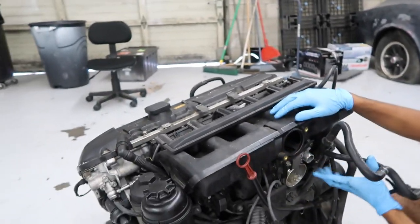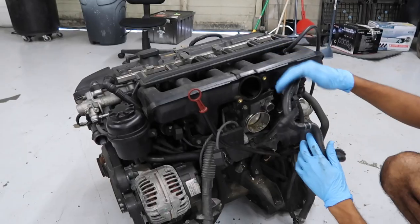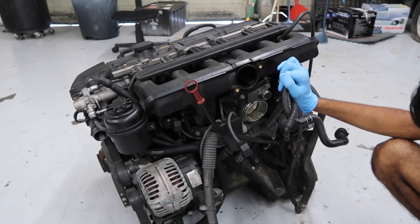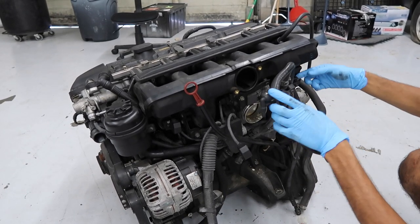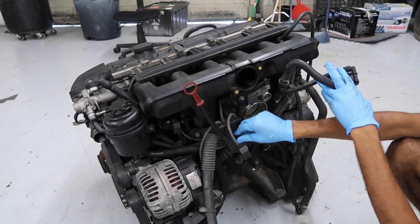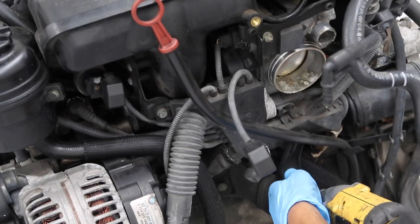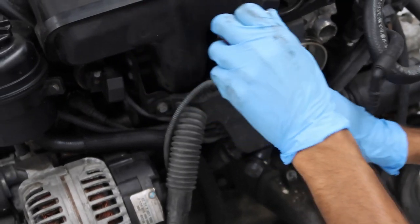I've already removed the diesel valve, the intake boot that goes to the throttle body, the idle control valve, some vacuum lines, and the purge valve line. The coolant connections and vacuum lines from the back have also been removed. We'll start by loosening the oil dipstick tube, which is held in with a 13mm bolt on the bottom.